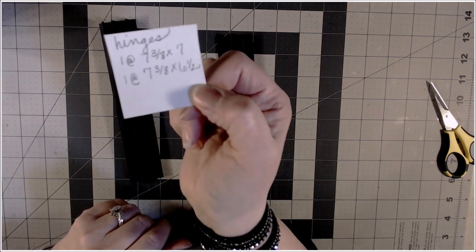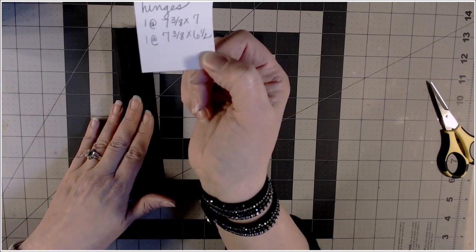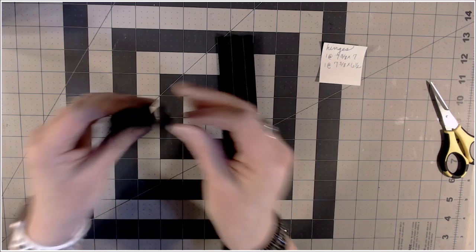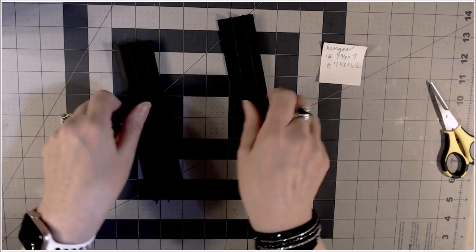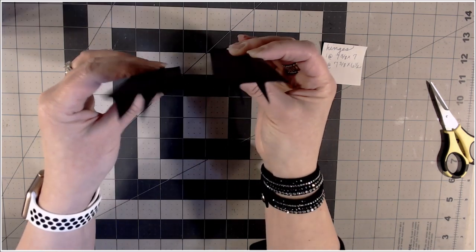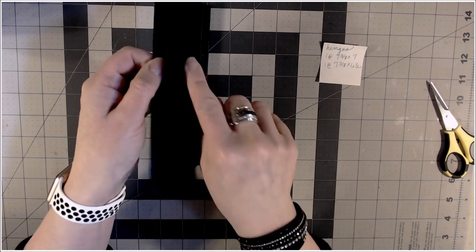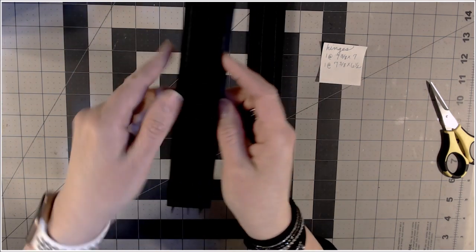Now let's talk hinges. You're going to need two pieces. One is cut at seven and three-eighths by seven — seven and three-eighths tall because my pages are seven and a half, and I go one-eighth smaller so they fit on the hinge well. The second piece is seven and three-eighths by six and a half. I did scoring a little differently because I have three hinges on this piece and on the other piece I only have two. The spacing is different between the two — I have half-inch gussets on the side and a half inch in the middle on one, and on the other I have one-quarter inch, one-quarter inch, and then half in the center.